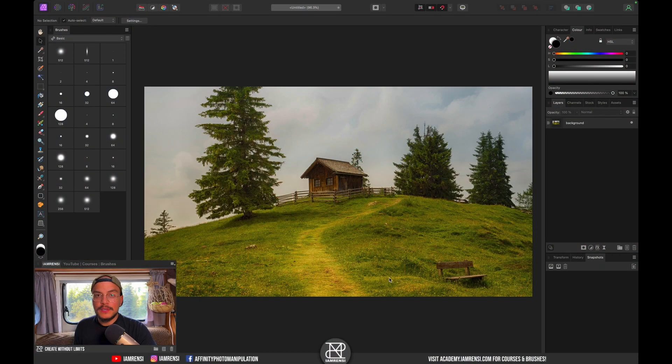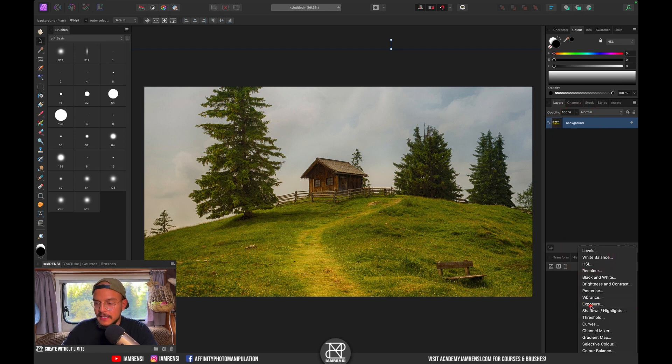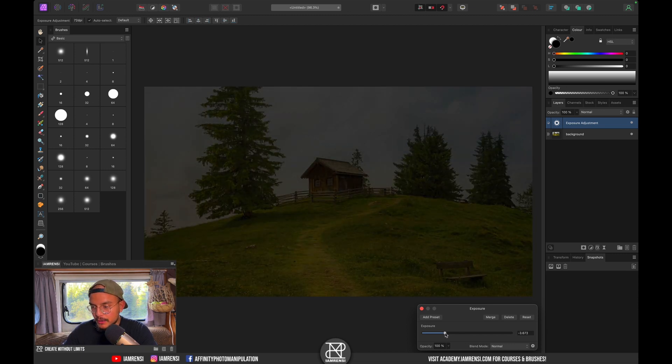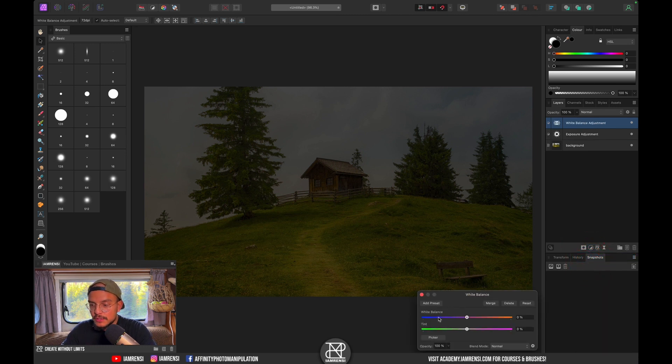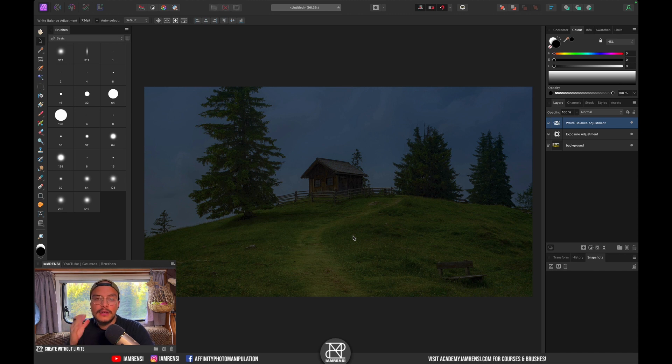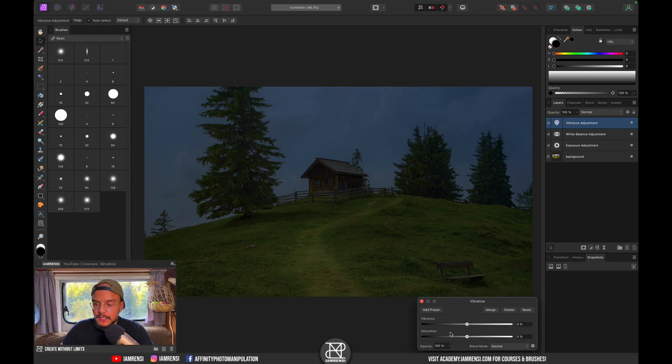To turn on the light we first need to create a moody night scene, otherwise we don't really need to turn on the lights. We can do this using three adjustment layers. The first is an exposure adjustment layer — we simply lower the exposure quite a bit. The second is a white balance adjustment layer, because at night tones are more bluish, so we drag the slider to the left. The third is a vibrance adjustment layer — we drag the saturation down.